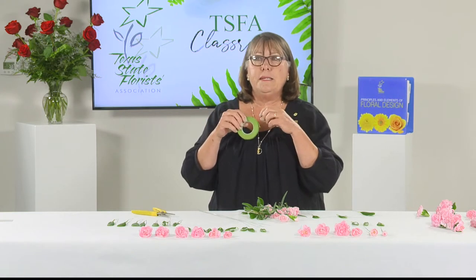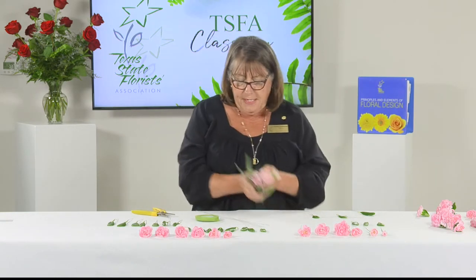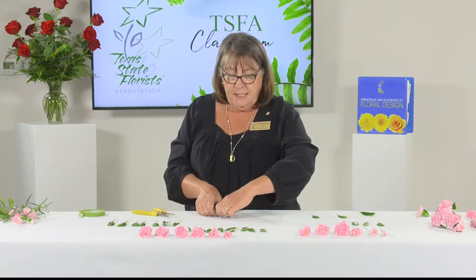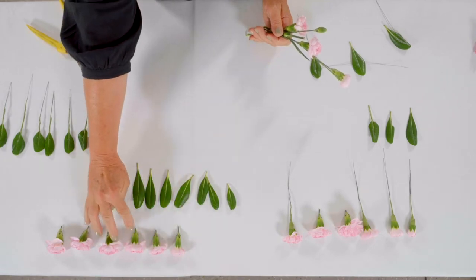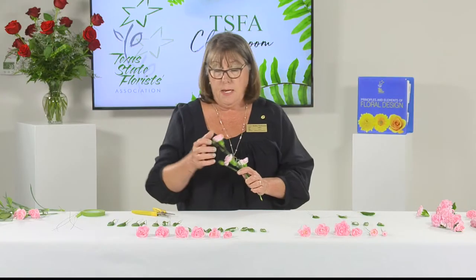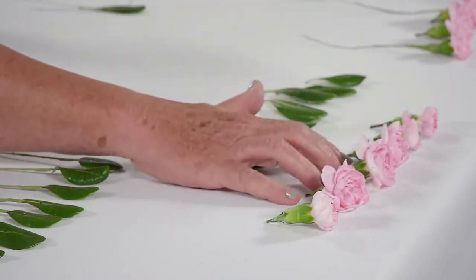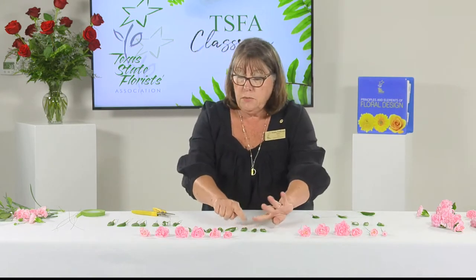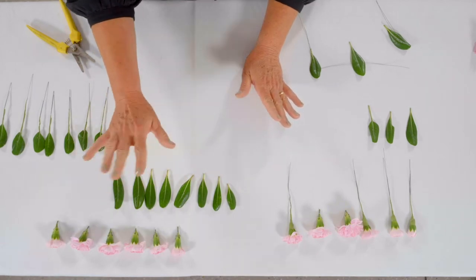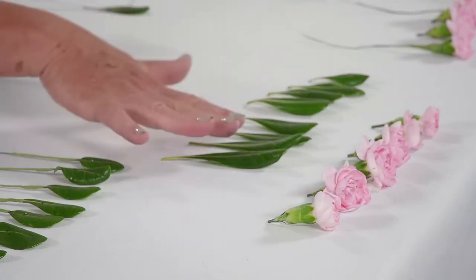Corsage tape is basically waxed crepe paper that stretches and sticks to itself. Students need the skill of keeping it thinly done. Once you have your items, take your miniature carnations and pick off six blossoms: you want a bud, a half open bud, three larger flowers, and then a smaller flower — progressing from small to large and back down to small to get that taper. For leaves, prepare seven or eight just to be on the safe side in case you tear one. Lay all your materials out in progression by size so you can pick up what you need while working.